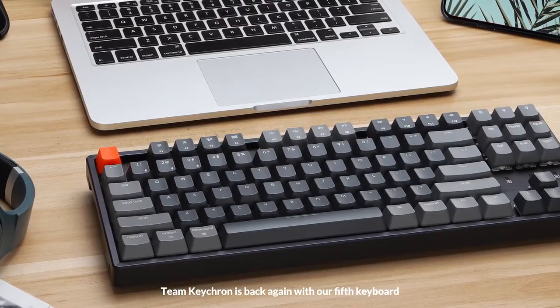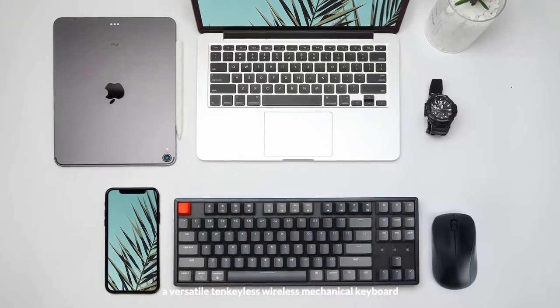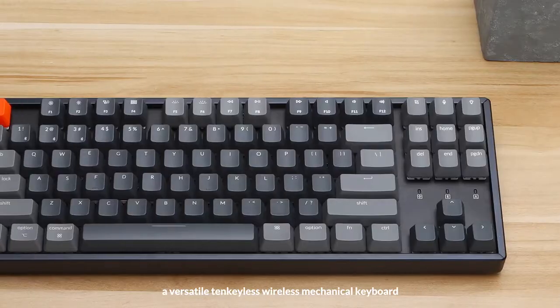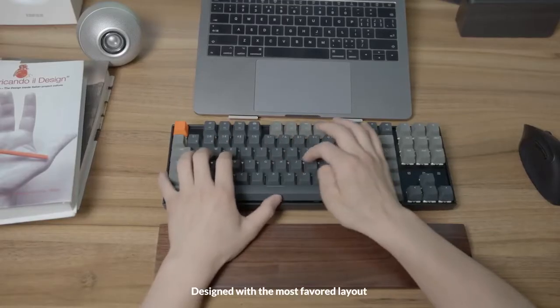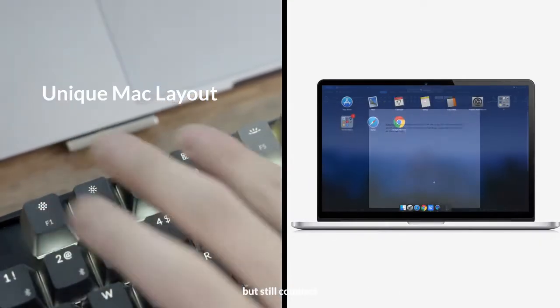Team Keychron is back again with our fifth keyboard. Introducing the K8, a versatile 10-keyless wireless mechanical keyboard. Designed with the most favored layout, with all the essential keys that are accessible with ease, but still compact.